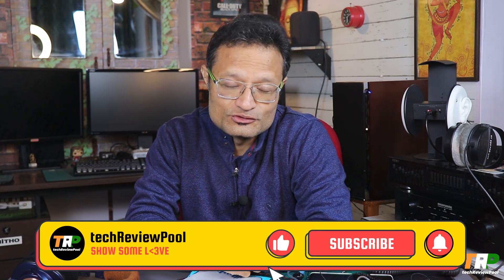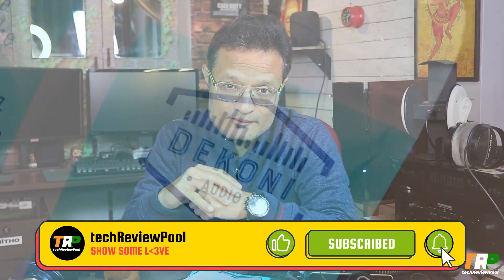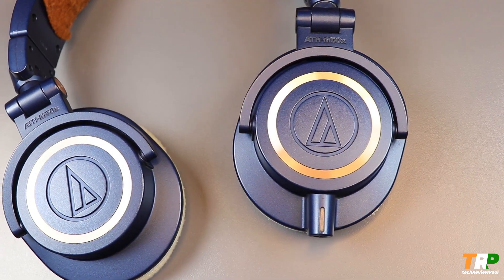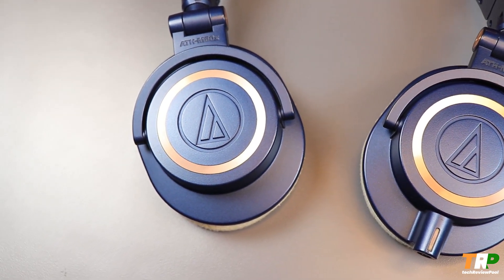Today I have Dekoni earpads which I have personally bought for the M50x. I want to review them because many of you will have to buy earpads for the M50x.